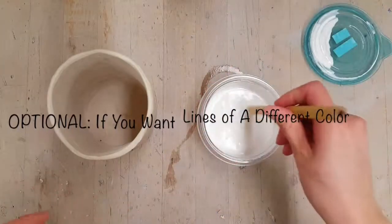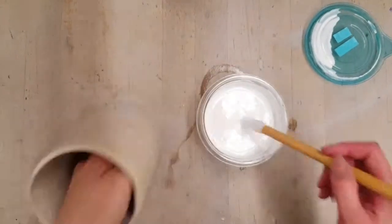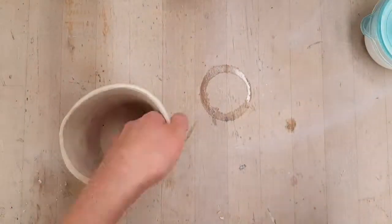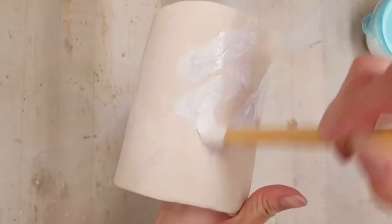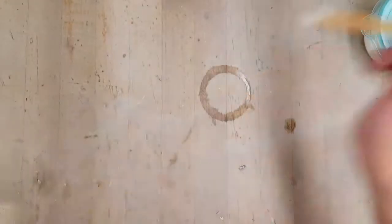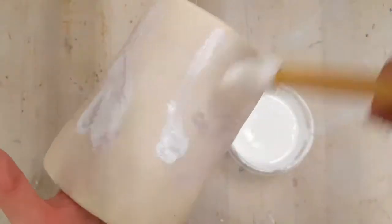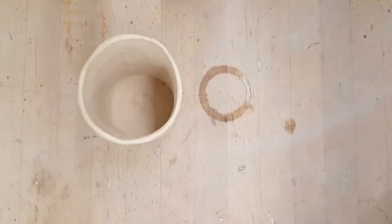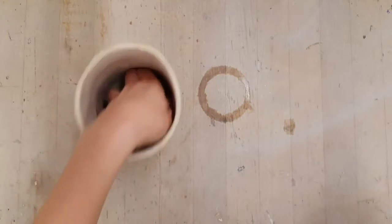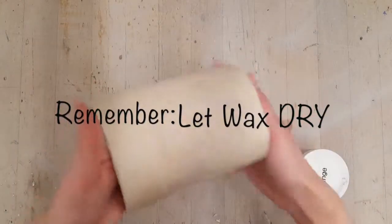This is optional — if you want lines of a different color, you can go ahead and apply wax resist to the areas where you have just put that second glaze. And of course you're going to immediately clean out your brush and let the wax dry.